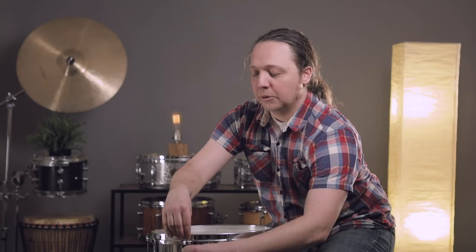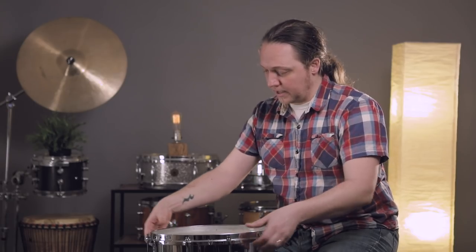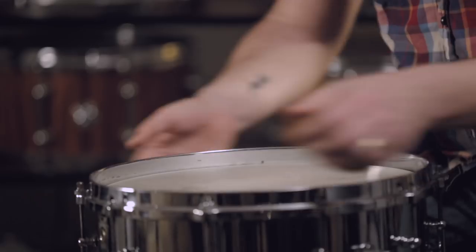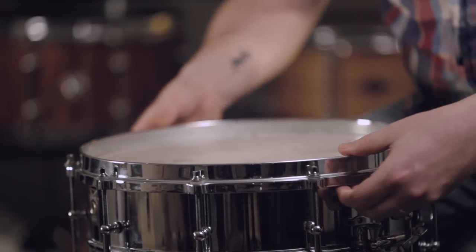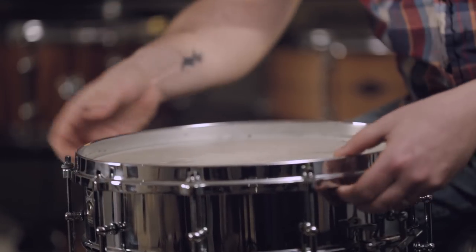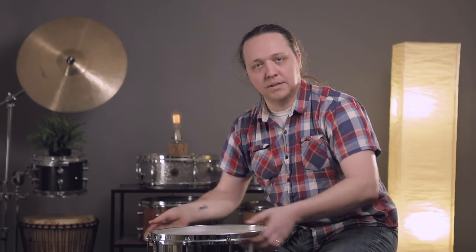All the screws are finger tight now, and we're just checking to make sure that the head feels like it's centered and not off center. I do this by feeling the gap between the underside of the head and the shell, and using my fingers to check that it feels about the same all the way around — that there isn't one spot where I can get more of my finger into the gap than another.